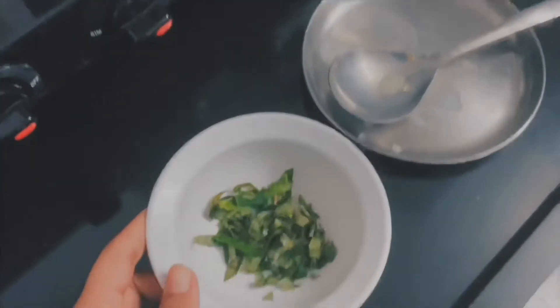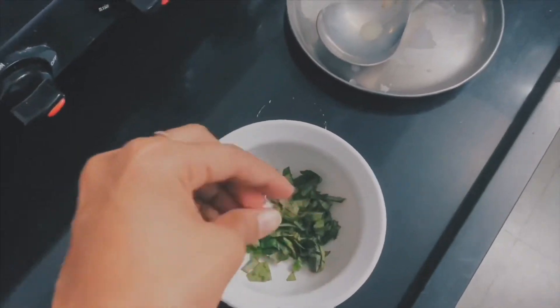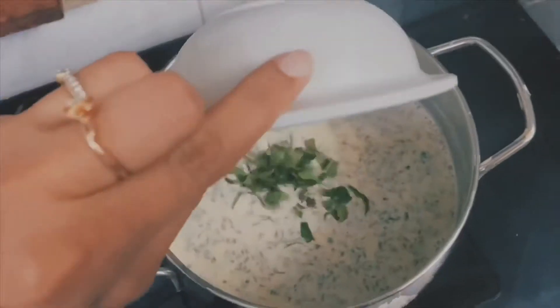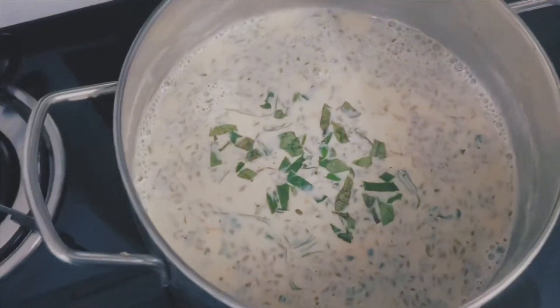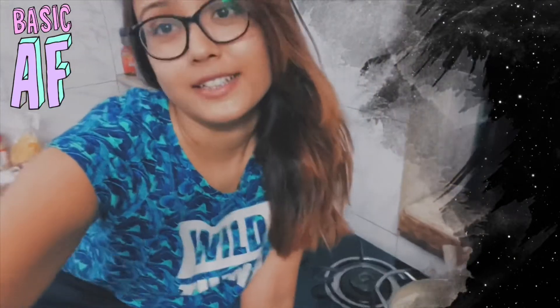I have cut some of the leaves into small pieces and we are going to add these as well. I didn't grind them because I wanted some fresh aroma. Now I am waiting for my last boil, and after that I am going to store it in a nice airtight container.